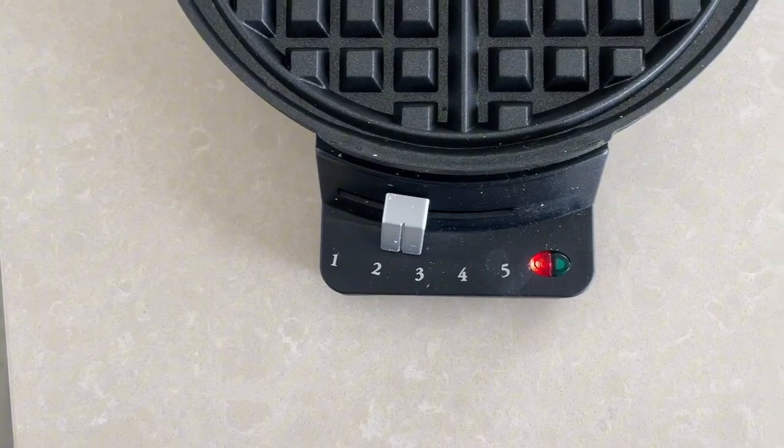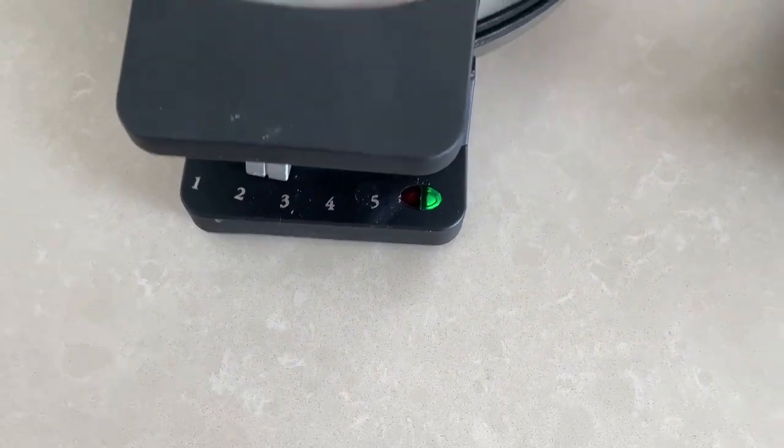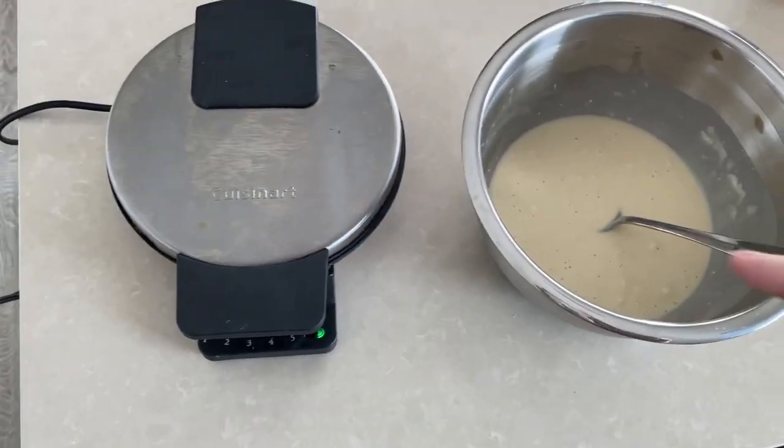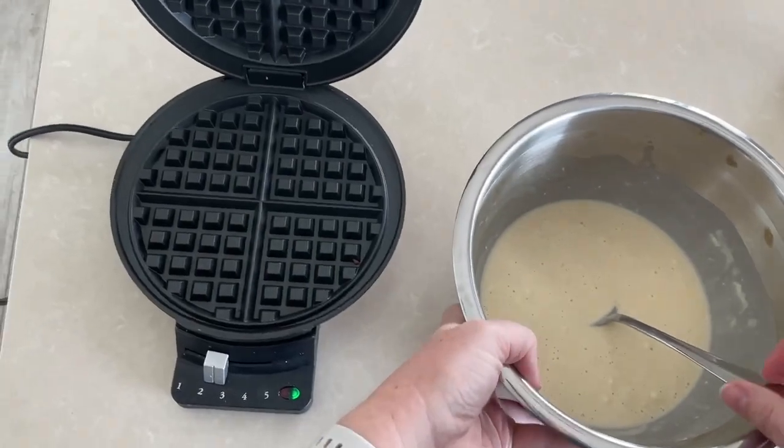So now it's red — we'll just wait for that light to turn green. Okay, the green light is on which means it's ready for the batter. While it was preheating I was getting the batter all ready, so I can open it up.